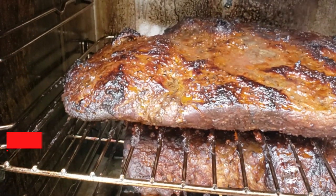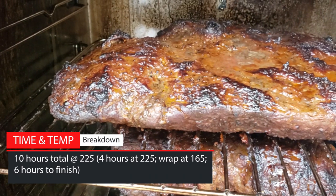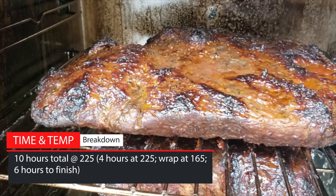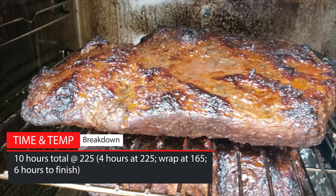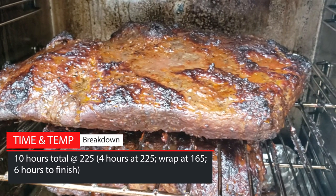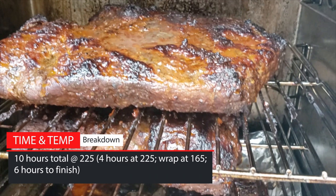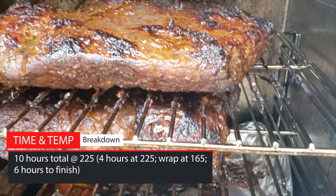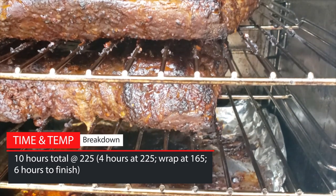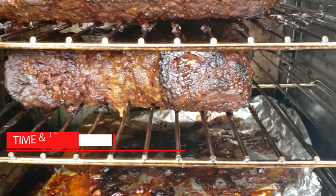Now for all the time and temp guys out there — it took 10 hours at 225 degrees Fahrenheit, but let's break that down. I cooked it for 4 hours at 225 degrees Fahrenheit in the Masterbuilt electric. At that point, the internal temperature was reading about 165 degrees. This is the temperature when brisket hits what's called the stall. Basically, the moisture evaporating from the meat cools it faster than the smoker can heat it up, so it stays at the same temperature for a very long time until all that moisture burns off or you wrap it.